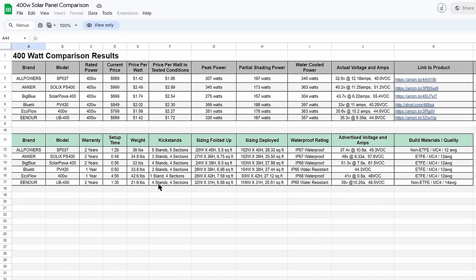I also included the number of kickstands per section — the All Powers has five stands for five sections, making it very sturdy with no panels leaning down. The EcoFlow has one stand for four sections, giving it that V look where not all sections face the sun exactly. I also included folded and deployed dimensions in the spreadsheet.